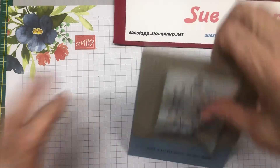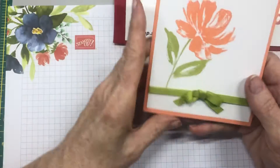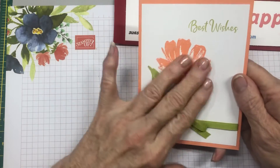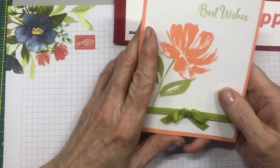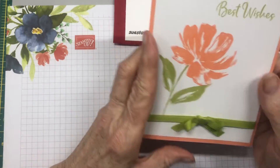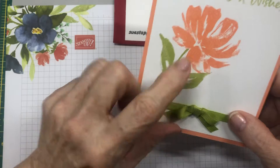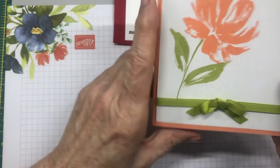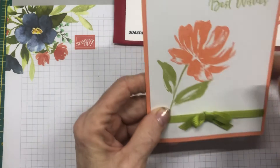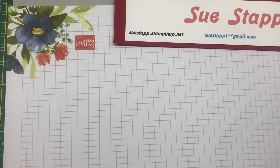For card number three we have a little bit of brightness. This is one of my favorite sets called Art Gallery and I just love the way this flower looks. It's on Grapefruit Grove, which is one of our retiring colors, and the leaves are Pear Pizzazz. I have a ribbon to match, and the inside says 'Best Wishes' in the same Pear Pizzazz. That's the one you'll be able to put together.